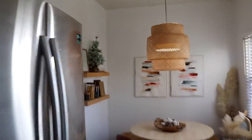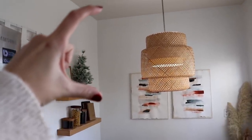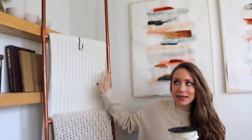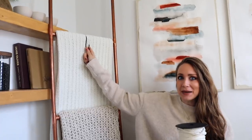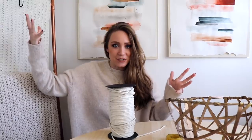Let me show you where I'm thinking I want to put it in the kitchen. I want to hang it up here so it hangs down, kind of in that dead space, but it's not too close to the window. This is all the macrame that I have — I hope it's enough. I brought my blanket ladder in so I could hook the macrame plant hanger on here to get started, because you've got to hang it to work with it.